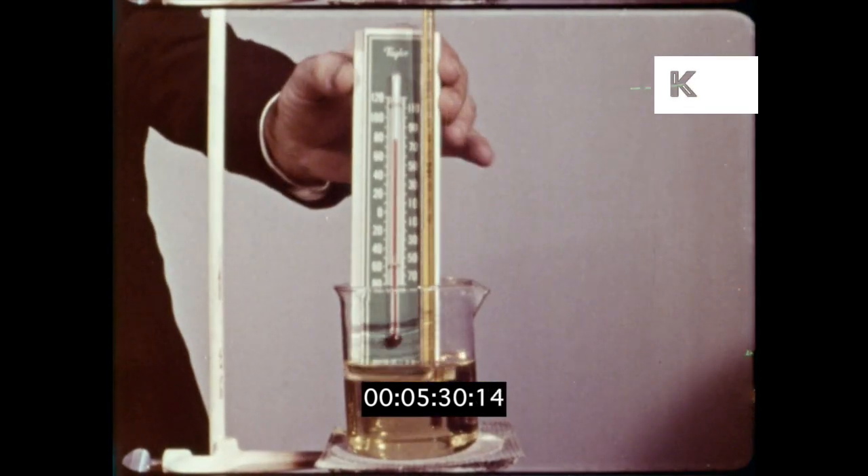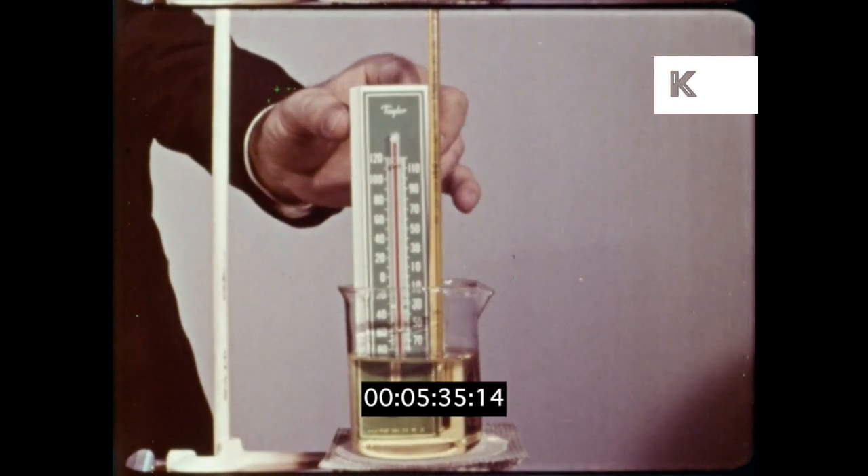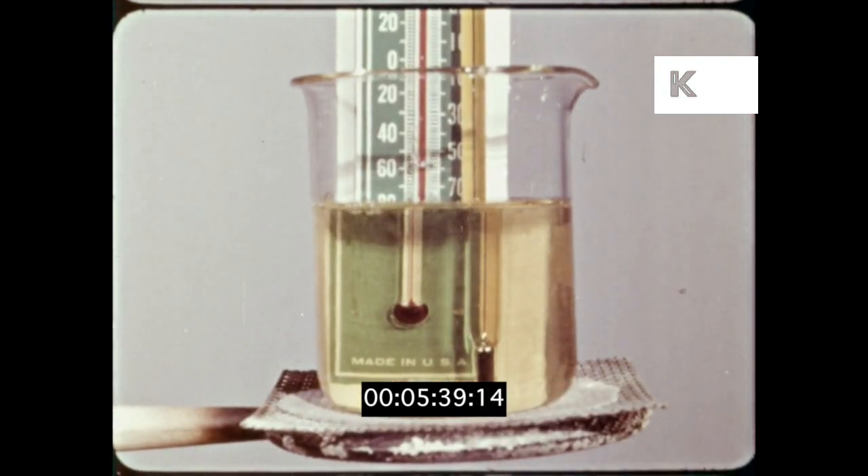Can an ordinary household thermometer withstand this high temperature? The liquid expands, filling the whole tube. Then finally the thermometer breaks.